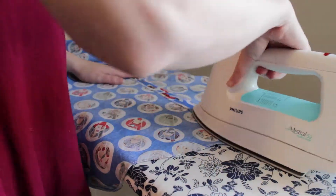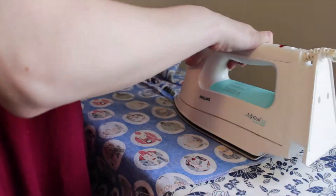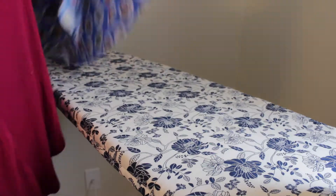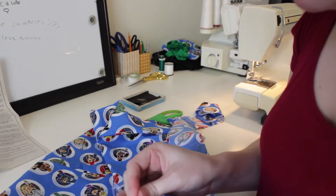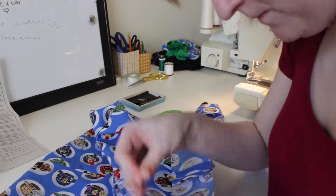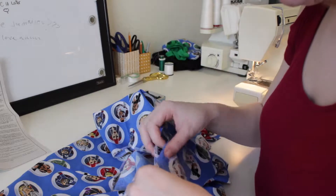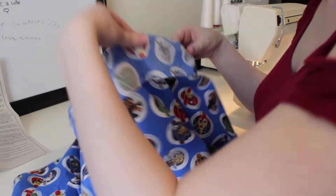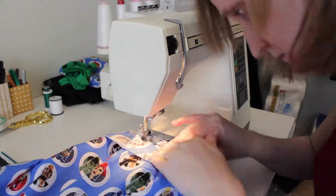More ironing the seams — I do both sides, so first I press them open, and then I go to the good side and give that a press, just to make sure everything is nice and flat and open. Now it's time to set the waistband. I forgot to film me actually sewing the waistband pieces together, but I did do that. This is the un-interfaced side, which is now going onto the skirt. Time to sew that down, making sure everything is nice and flat with no buckles.